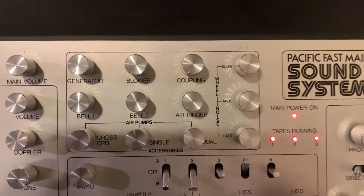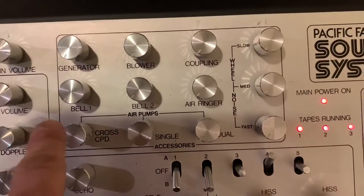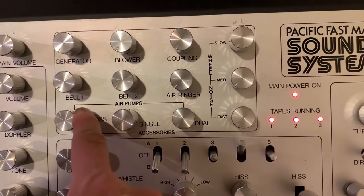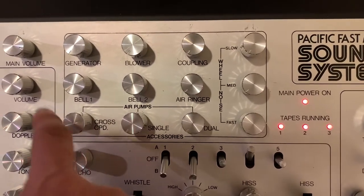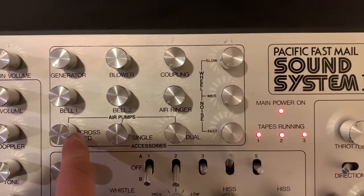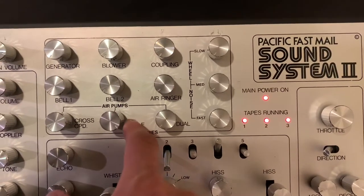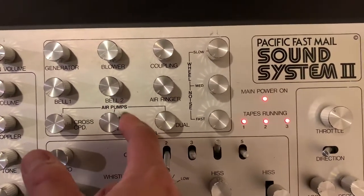Here is a separate set of functions for the air pumps and air compressors. You have three options: cross compound, single stage, and dual stage. It's analog control so you can change the volume of each. Let's try the cross compound first, then single stage, then dual stage — each producing a distinct air pump sound.